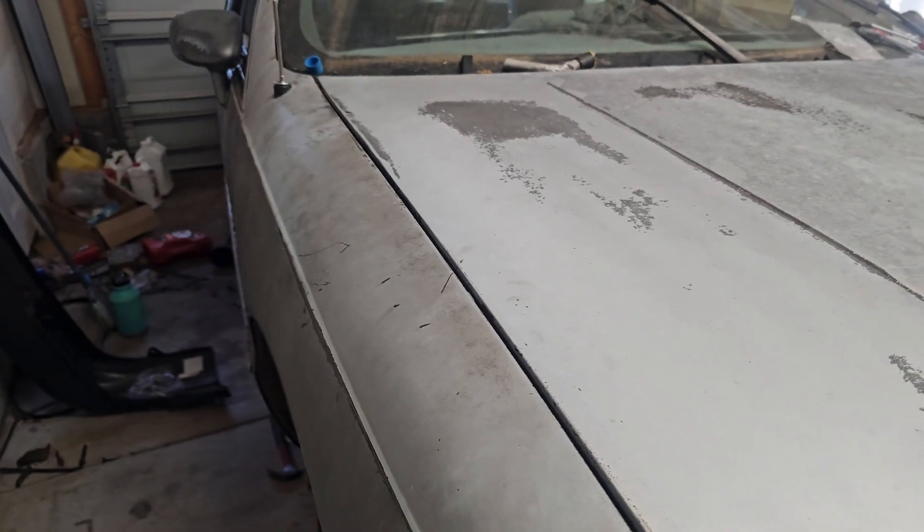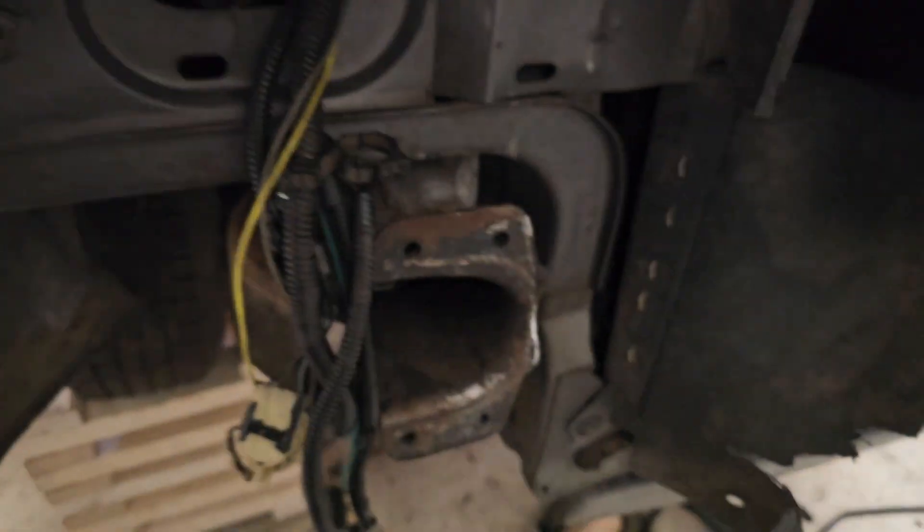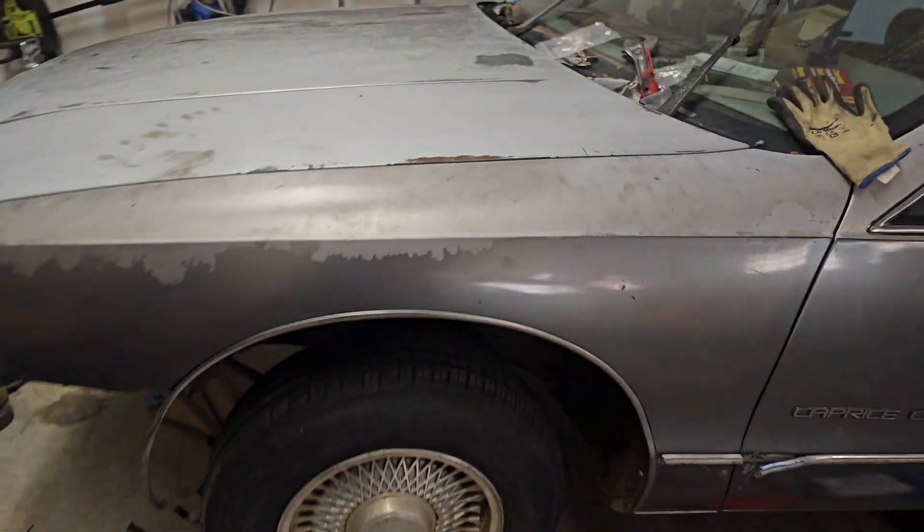Let me step back — you see the body lines, everything going together like it should. That's on both sides; that ain't just that one side. We got this side over here, same way — body lines, everything matching up. It's the front — as y'all know I got my bumper off, but this is what the car looks like with the hood closed.